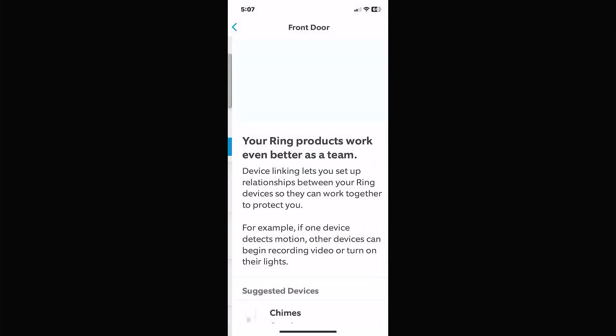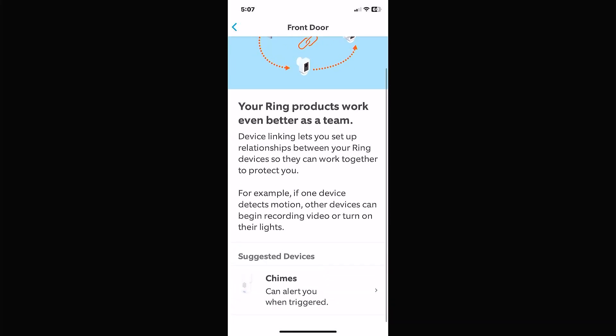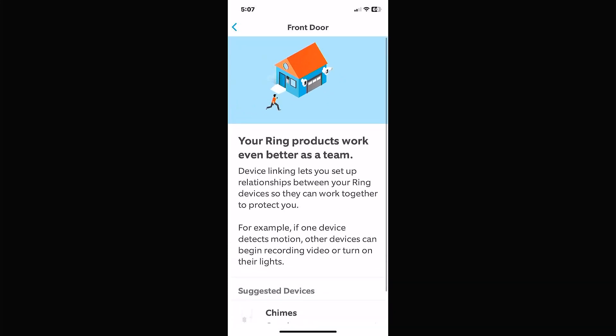Link chimes covers the chime modules. I don't have any chimes hooked to mine right now, but you can add chime modules that extend the range of your Ring doorbell and ring in different rooms of your house so you can hear it — in a workshop, shed, or out back, for example.